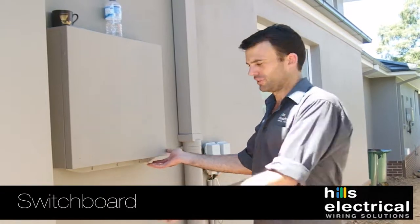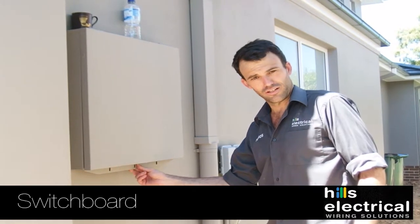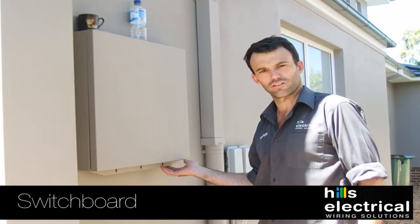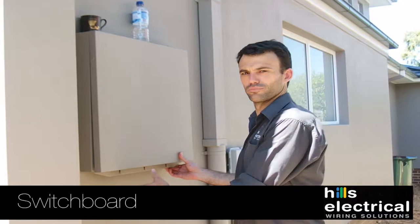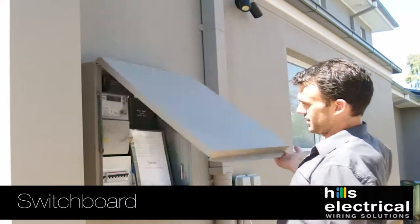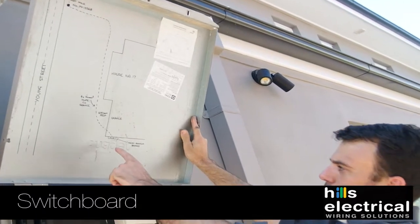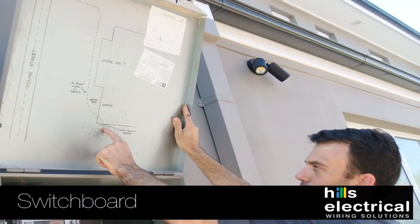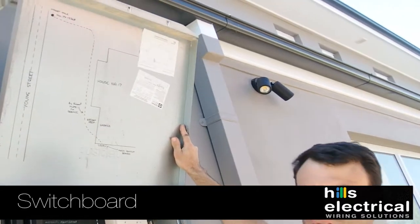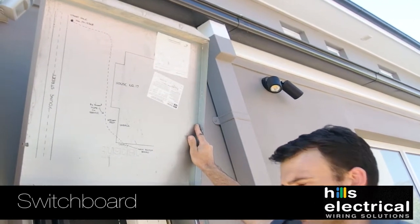Around here at the switchboard — open the lid up from the bottom. You can get locks on these; it must be an Energy Australia approved lock, which you can get from Integrity Locksmith at North Ryde, if you want to lock your switchboard. On the top of the lid we've got the diagram of the mains — this is where we are standing at the moment. The mains have a diagram showing where they run throughout the property, so if you're doing works out the front or have contractors working, let them know the diagram is here.